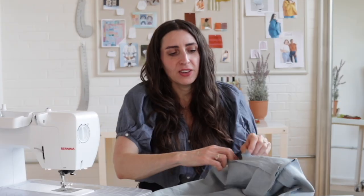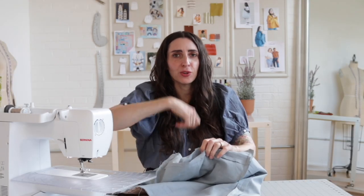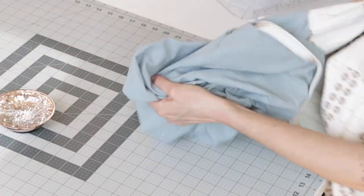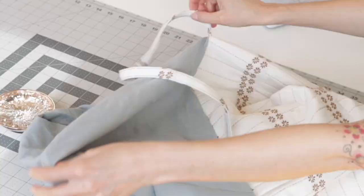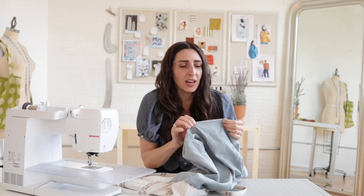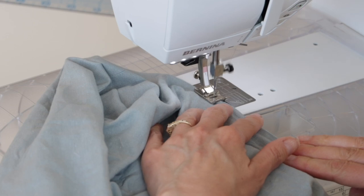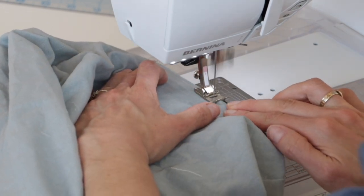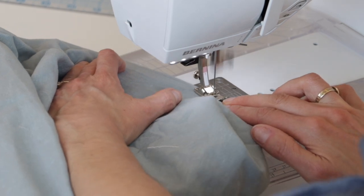We're almost done. Now reach into the hole you left in the bottom of your lining and turn the whole thing out. To close up that hole, you have a few options. You can slip stitch by hand, or what I usually do is just edge stitch along the top to close it, since it's in the middle of the lining on the inside of the bag. Nobody's going to see it, and that's going to be the sturdiest option.